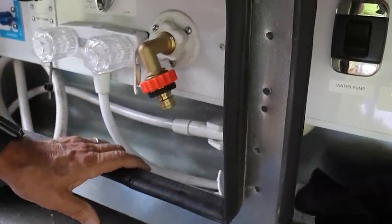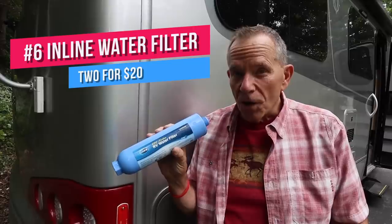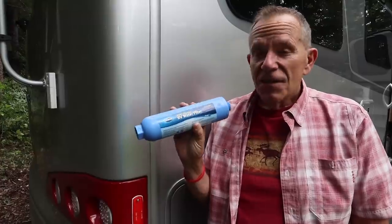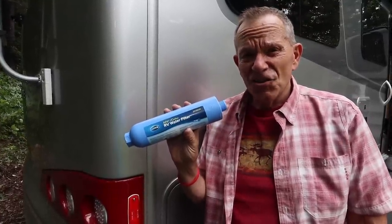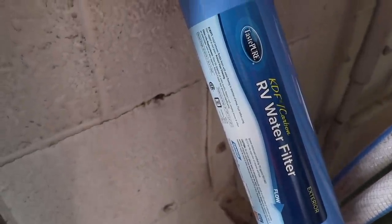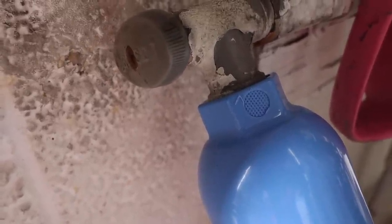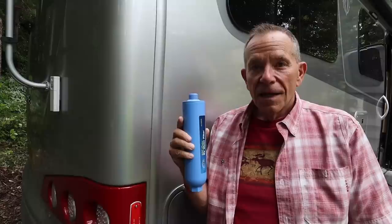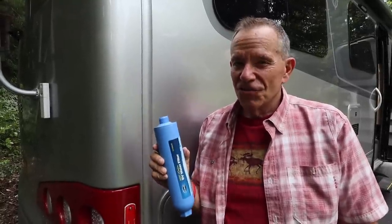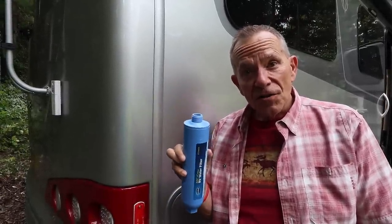One more must-have: fresh water filters. We use inline water filters between our hose and whatever source of water we're hooking up from, whether it's a drinking-safe hose or a spigot at a campground. These filters are extremely important. You wouldn't believe the junk and sediment that's in some of the fresh water spigots at campgrounds. They reduce bad taste, odors, chlorine, and sediment, and they also protect against bacteria growth when the filter's not in use and is kept inside a hot storage compartment. We've seen way too many RVers connect directly to the water spigot with no filter at all — that is just not a smart thing to do. They're available everywhere; on Amazon you can get two of them for $20, and we change ours twice a season.